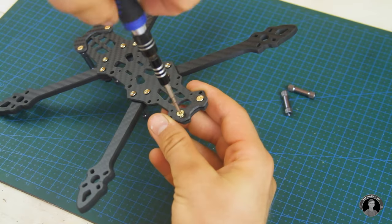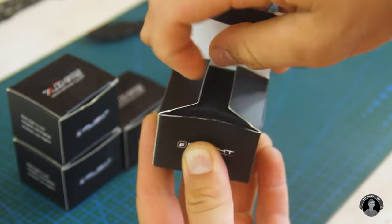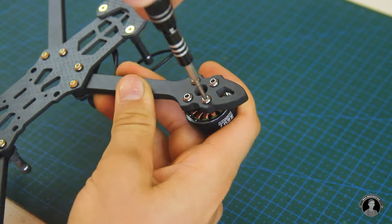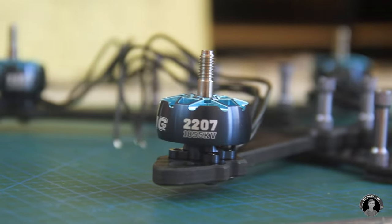With the frame mostly put together, it is time to install these 2207-type brushless DC motors. The 1800KV rating is great for powering heavier quadcopters like this one that'll carry a GoPro. Each motor is secured with 4 Allen bolts that contain Loctite.